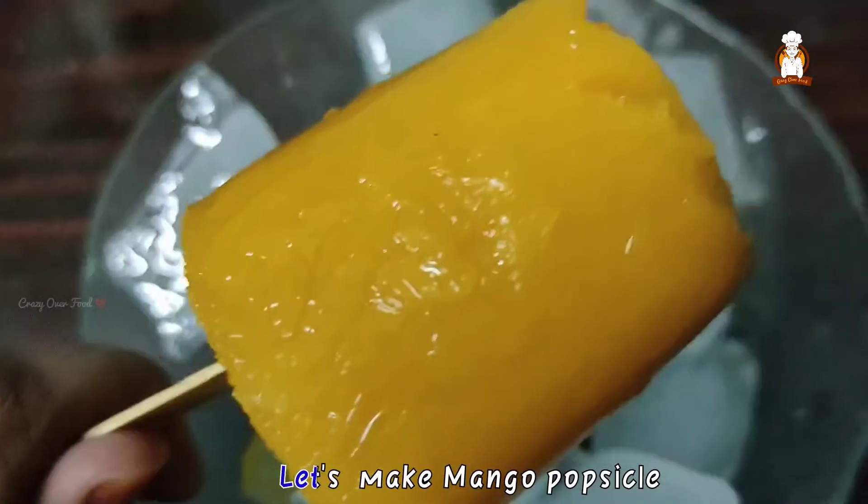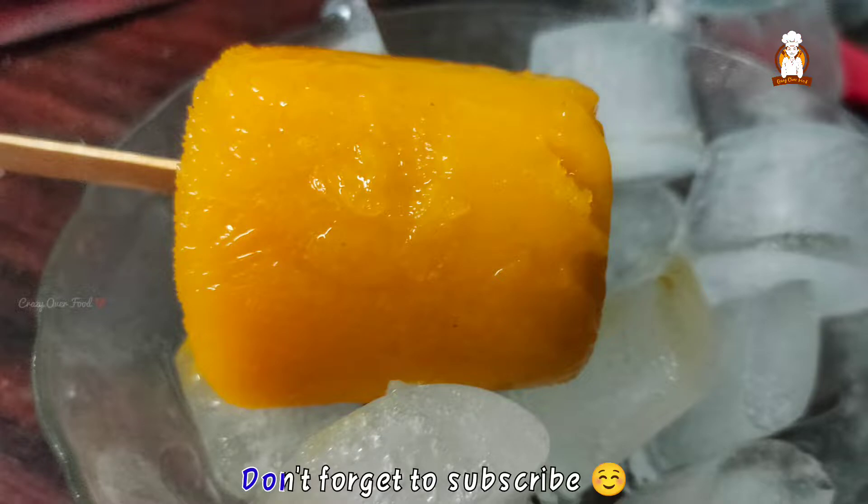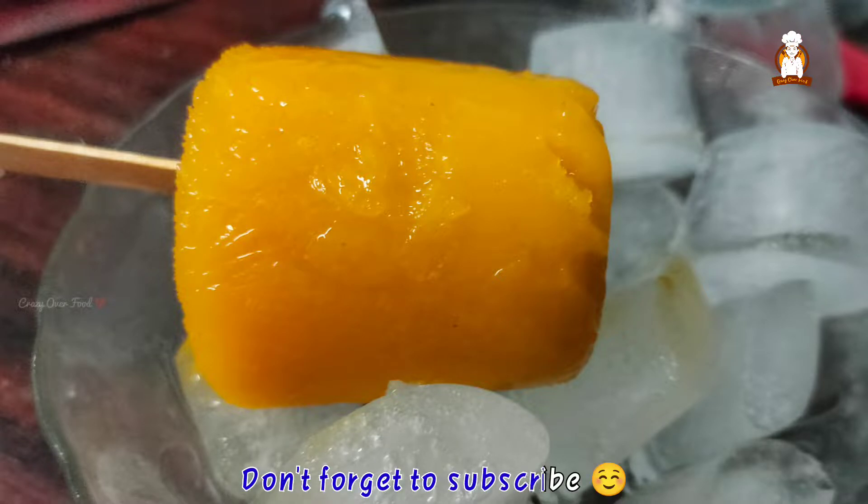Hello people! Today, we will see the mango popsicle recipe. If you are crazy, you can subscribe to this channel.